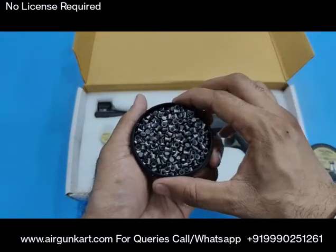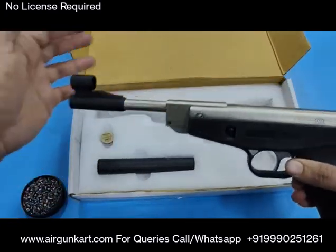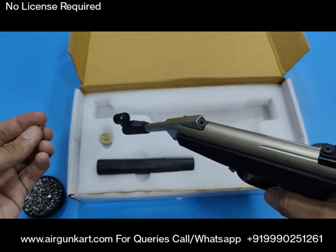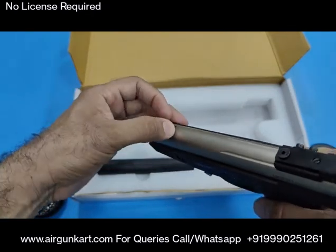500 pellets are included in the box. I will show you the pellets — the pellet is flat-headed and you have to go ahead and load it.